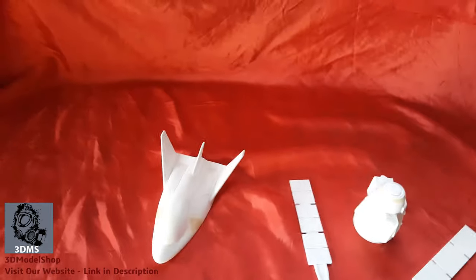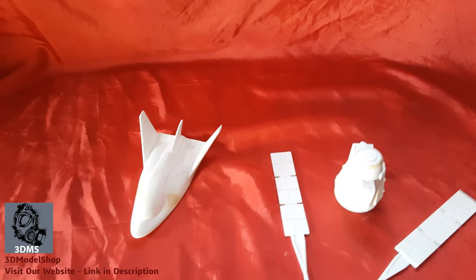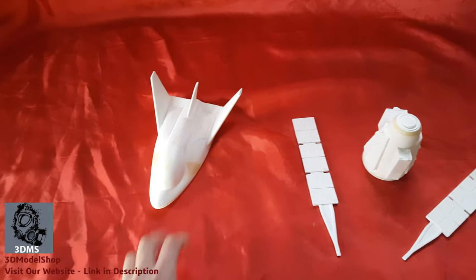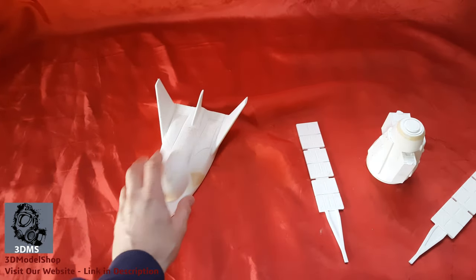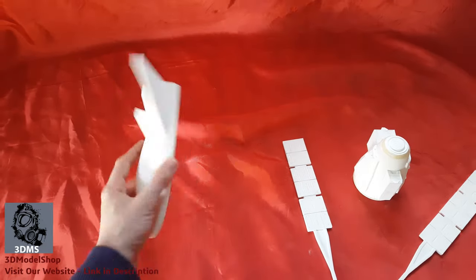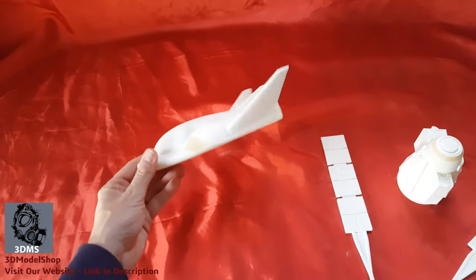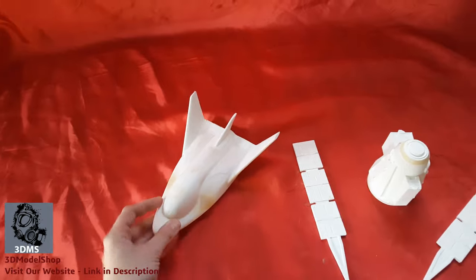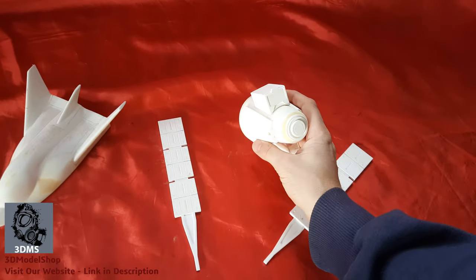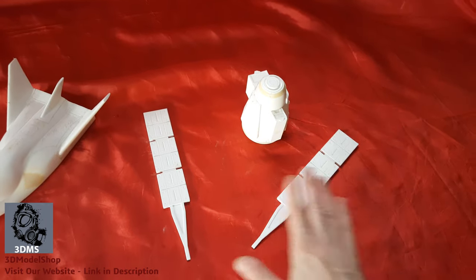Hi everyone, this is Pedro from 3D Model Shop. Today I'm introducing the Dream Chaser cargo version in a 1:48 scale. It is fully assembled, 3D printed in PLA, and this is the cargo module with a solar array.